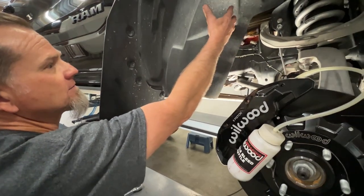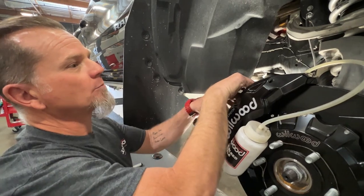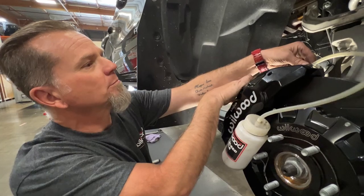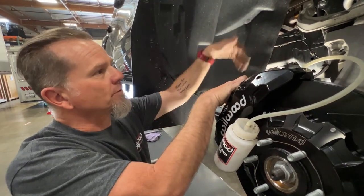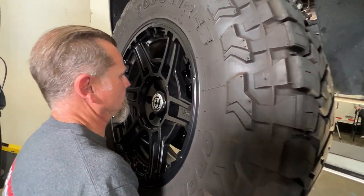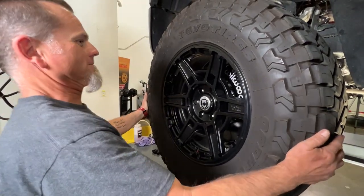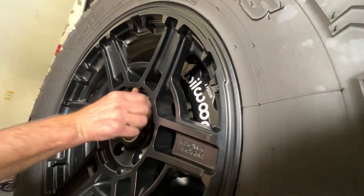We're letting it bleed itself with gravity to fill this huge caliper up with fluid before we start bleeding the brake — the bleeder's open and the master cylinder reservoir cap is off, so it'll just do its own thing. Hey man — 108 pounds right there. Look at that. That looks good, that is sexy. Who else has driven your truck? No one.